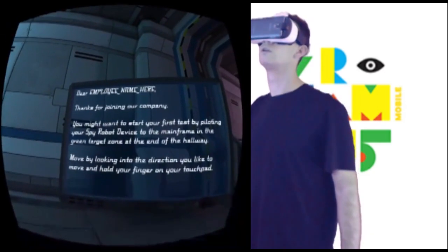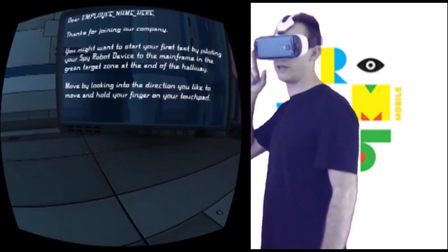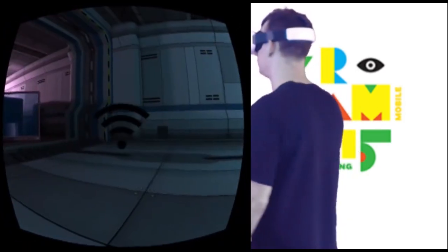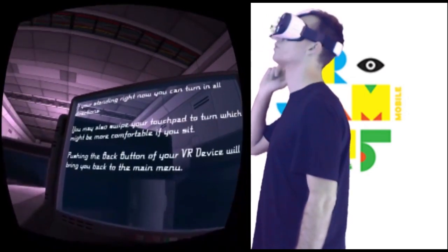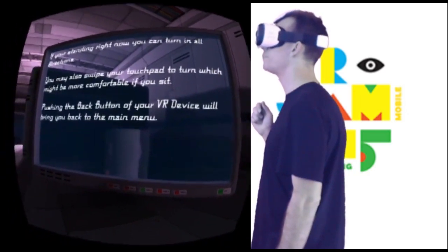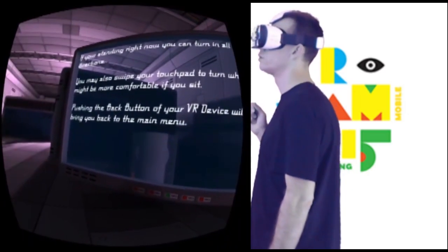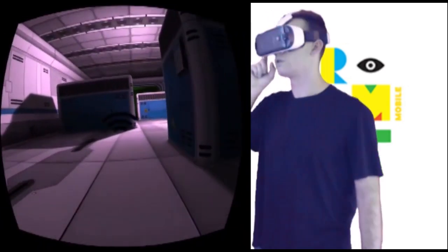Dear employee, name here — thanks for joining our company. You might want to start your first test by putting your spy robot device to the mainframe in the green area. If you're standing right now you can turn in all directions. You may also swipe your head to turn, which might be more comfortable. Pushing the back button of your VR device will bring you back to the main menu.